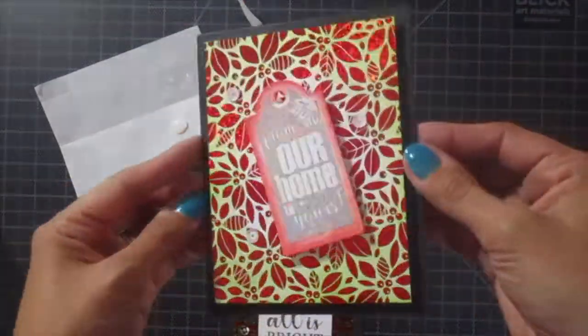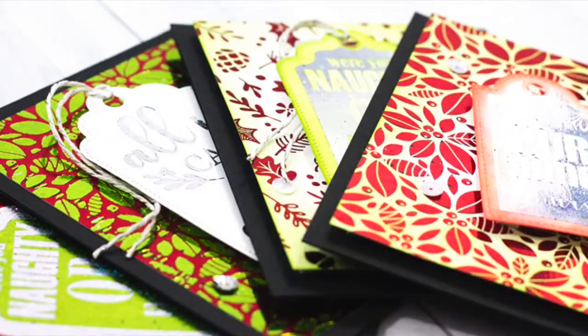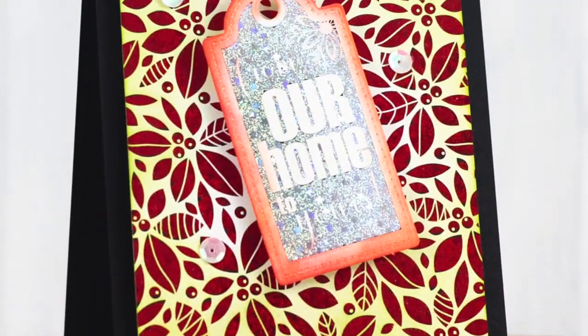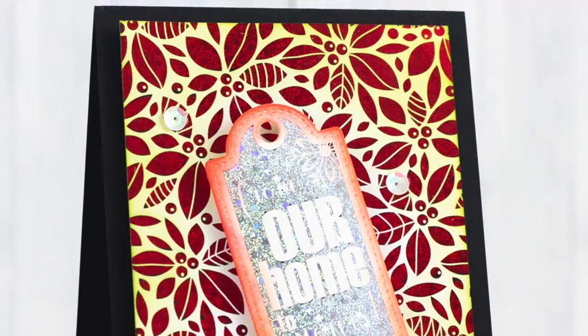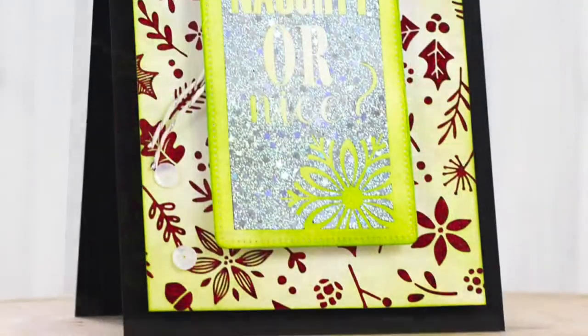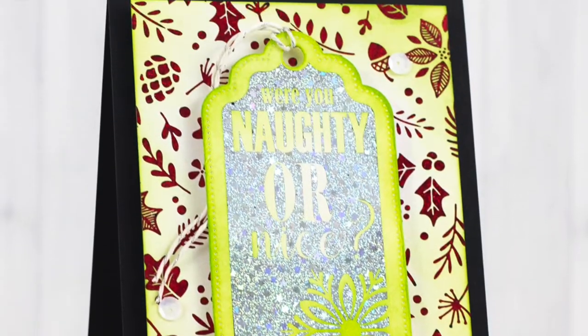How beautiful and shiny is that? I'm going to give you another look at all four of the cards real quick. I definitely hope you'll give this a try — it will work on any of our foil mates, not just Christmas ones. Make sure you follow us on Facebook and use hashtag Deco Foil. Have a great day!